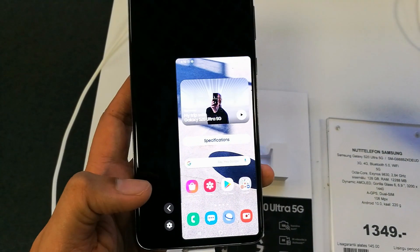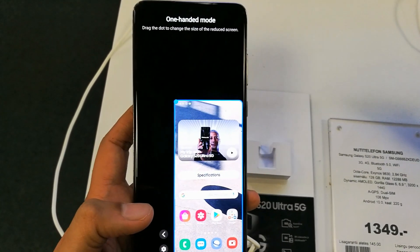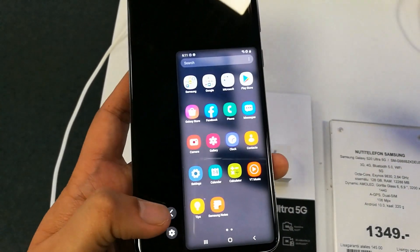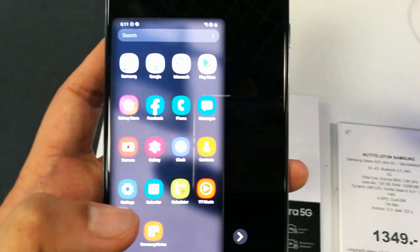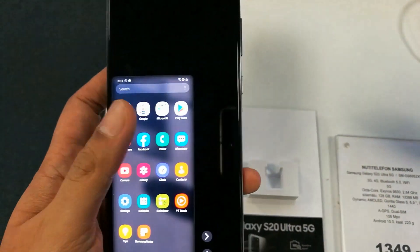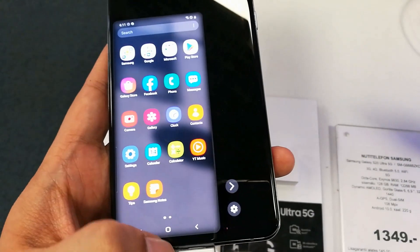Now you can see the screen is smaller and I can use it with one hand. You can move it to the left, move it to the right, and also make adjustments to the screen size according to your comfort. You can scroll and do all functions in one-handed mode on this Samsung Galaxy S20 Ultra.